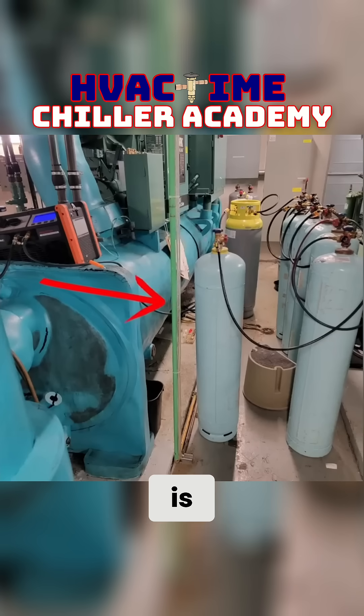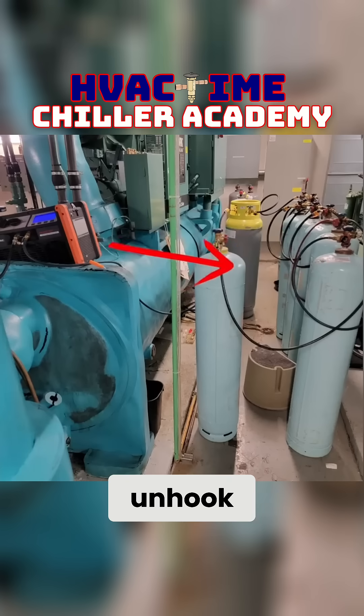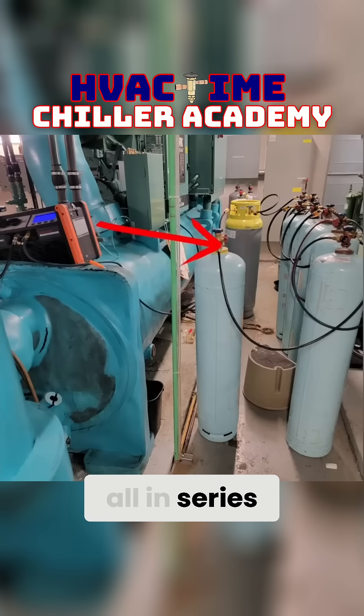What I've done is to speed up the process — instead of having to hook and unhook every single tank, we just ran them all in series together.